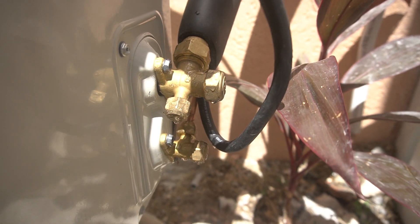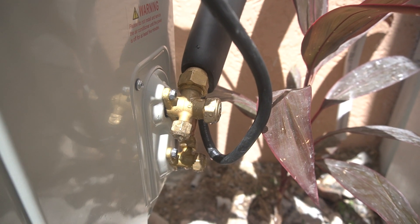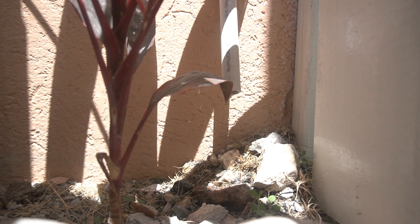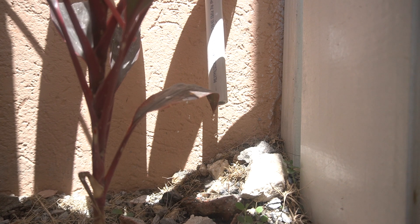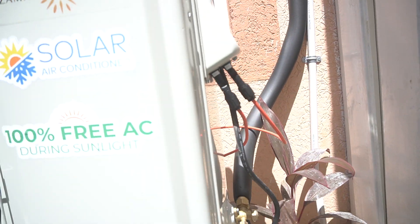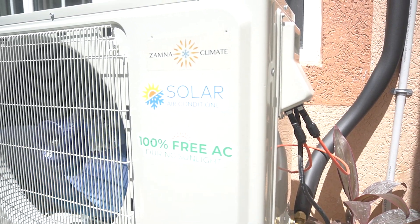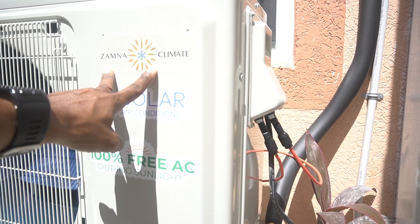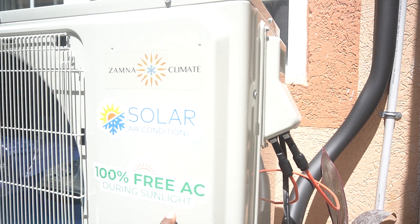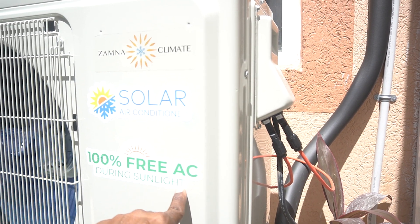This is working only off the six solar panels — there's the condensation for you, there's your drain. We've also added branding stickers: the Xamina Climate sticker, a solar air conditioning sticker, and '100% free AC during sunlight.'